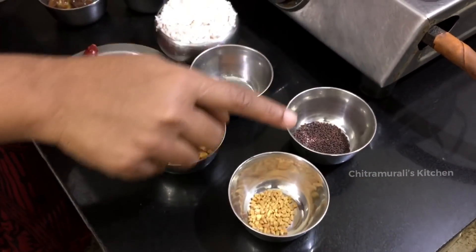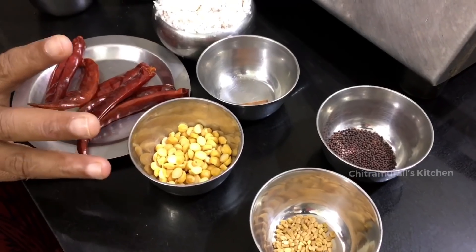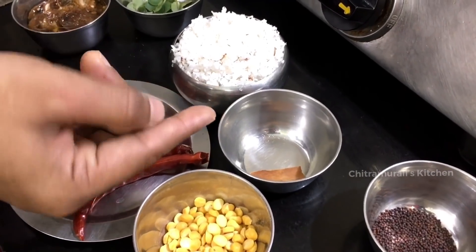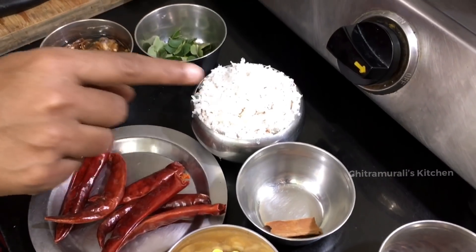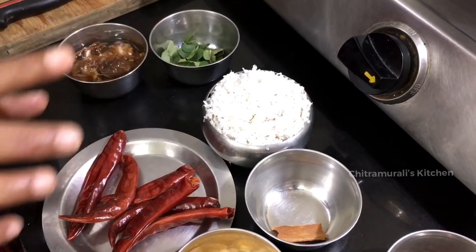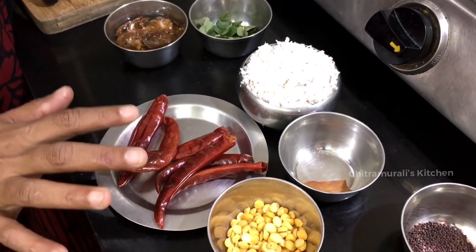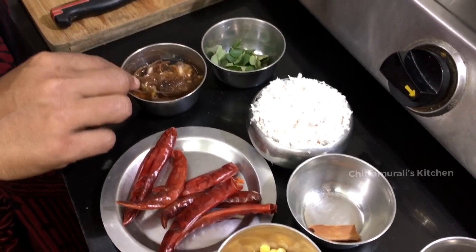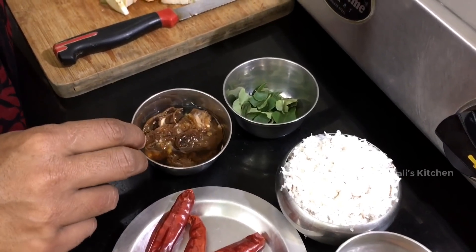We will add 2 teaspoons, 1 inch, and 1 to 3 cups of the ingredient. We will add a little bit, and a lemon-sized amount. This is a big dish.